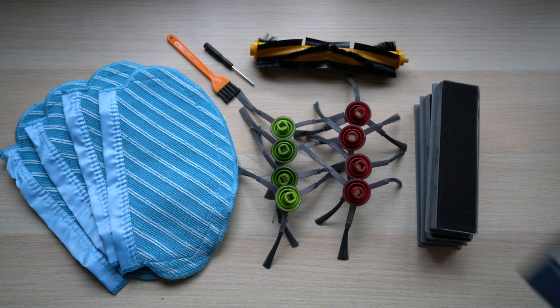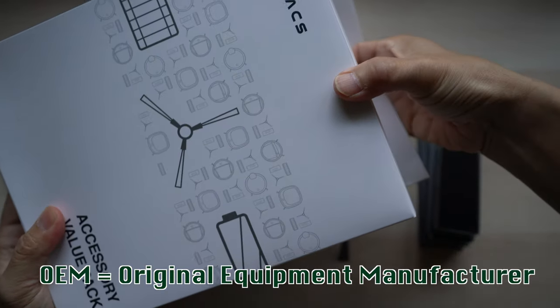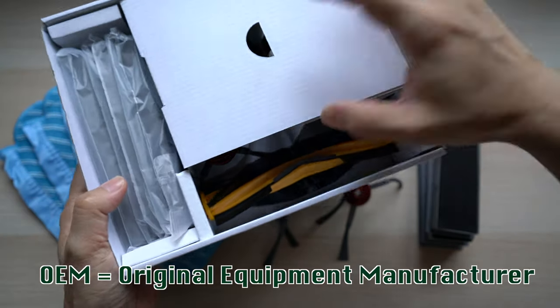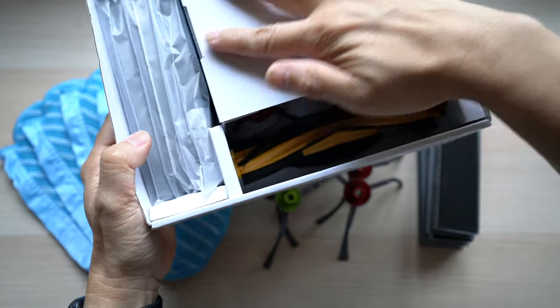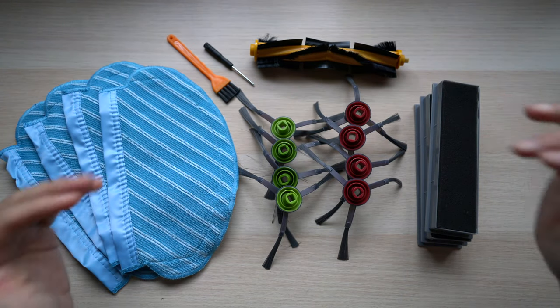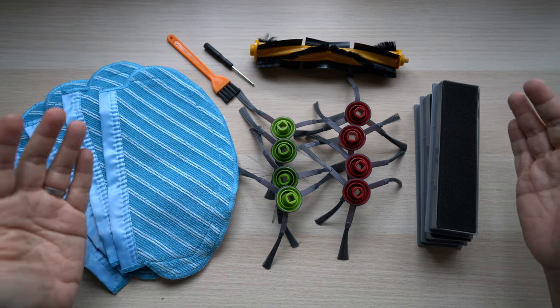For comparison, Ecovacs sells an OEM kit with three filters, two pairs of side brushes, and one main brush for $49.99 — it does come in a good box with nice packaging for protection. Ecovacs also sells a box of three washable mopping pads separately for another $34.99. As expected, these OEM kits cost more and come with fewer parts. So are these cheaper third-party parts any good or worth the savings? Let's look at them one by one in detail.